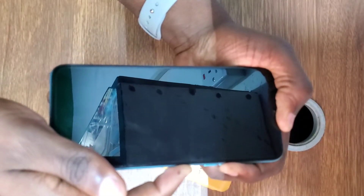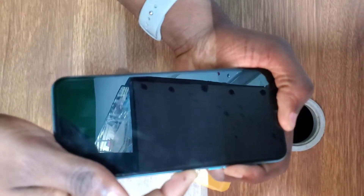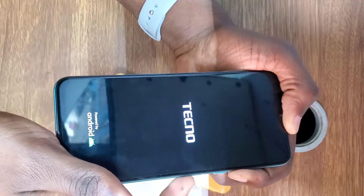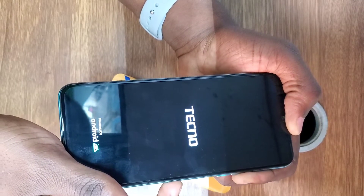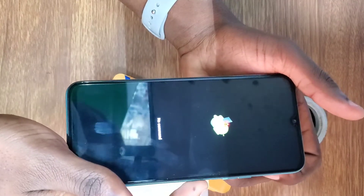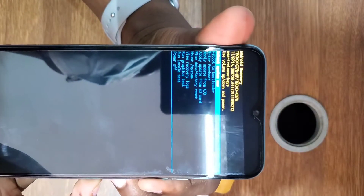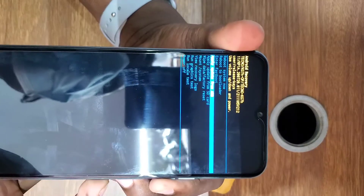Hold both the power button and volume up button at the same time. Keep holding the power button for at least five seconds, then let go of the power button and keep holding the volume up button. When the logo comes on, press the power button and volume up button at once, then scroll down.